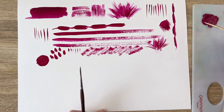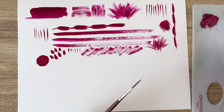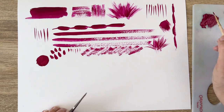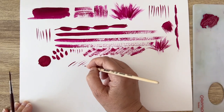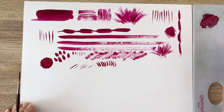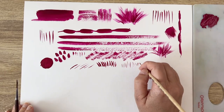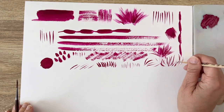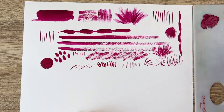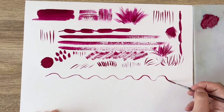For the small detail brush, you need a consistency that is a bit more diluted for fine details. I've diluted my paint a bit, and now I can do very small details or larger ones because you can still press with the brush. The liner is perfect for eyelashes, fine branches, and nice grass, depending on whether you pull or push. The liner requires more liquid paint, but you can go a long way with what you have on your brush.